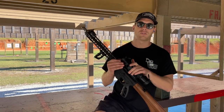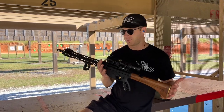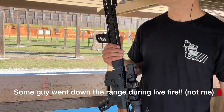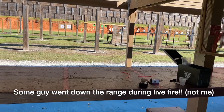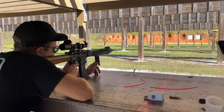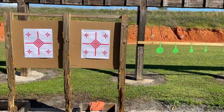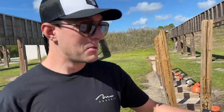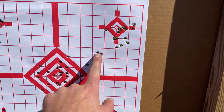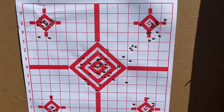This is my weapon of choice — my custom built Jesse James Nomad 2 in 5.56. I put a Vortex scope on it, and today we're going to sight it in because I've only shot it without sights. I want to get it accurate to about 25 yards. Not the tightest patterns at 25 yards, but I was aiming for that cross right there. Maybe one more click up and to the left and it'll be dialed. But that was fun.